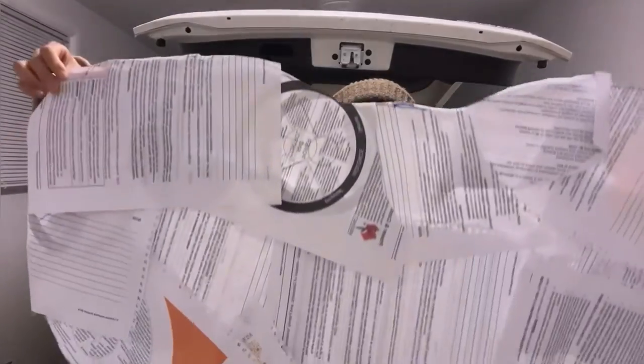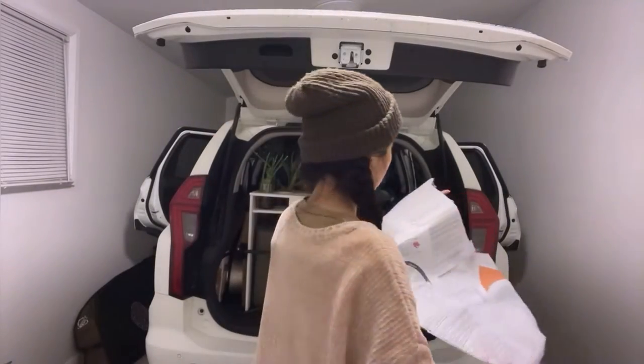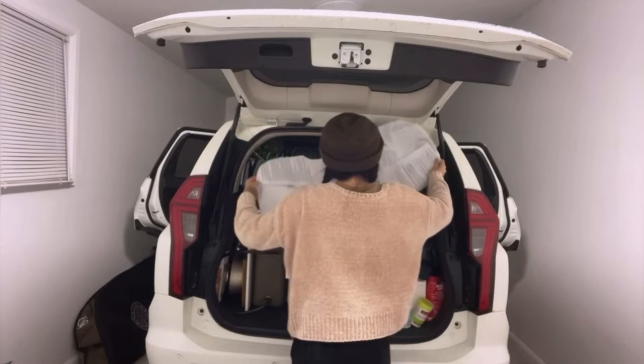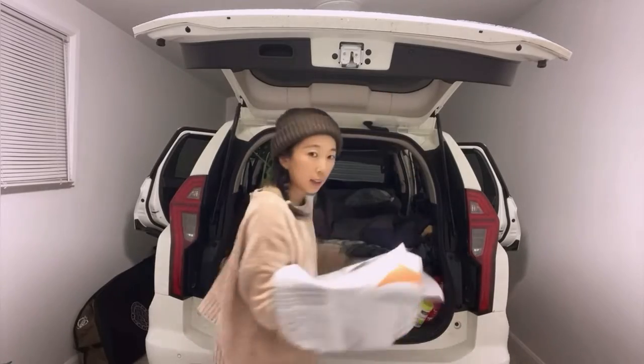This is the one I ended up with — like this — and this can fit on the window. Let's give it a go. Let me try and see if it's perfect. I might have to go to the inside of the car. Let's go.